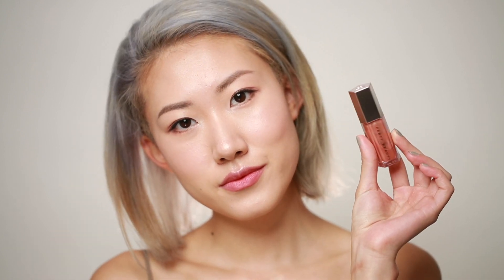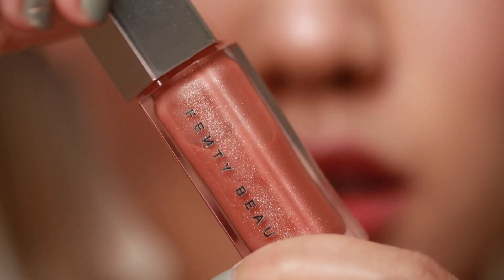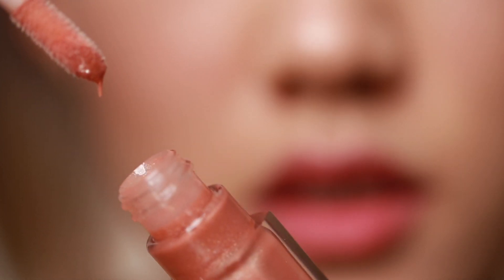Next I'm going over my lips with the Fenty Beauty Gloss Balm in the color Shimmering Rose Nude.